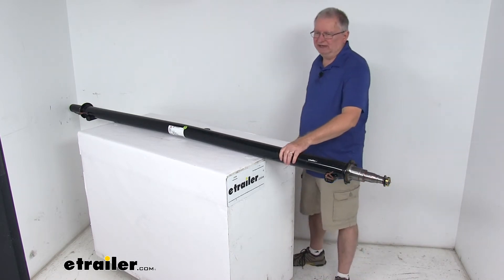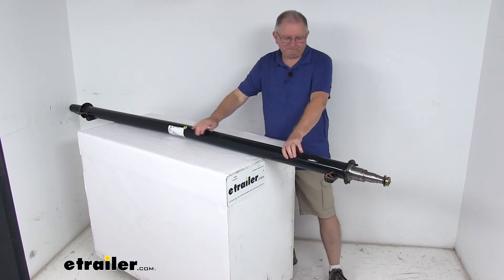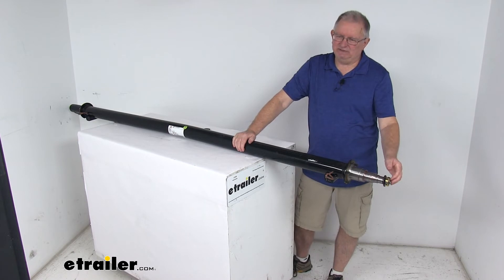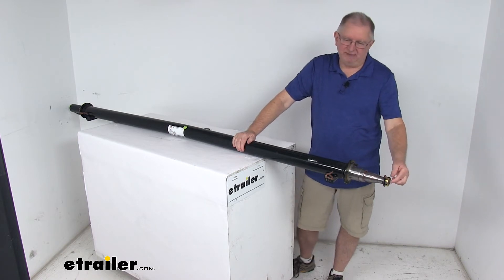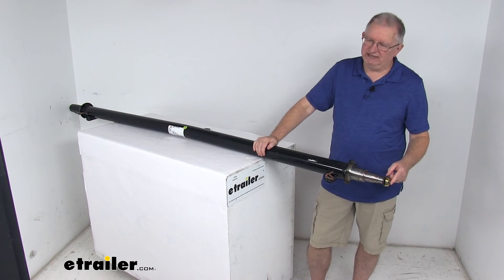The result gives you excellent straight line acceleration for steady, controlled towing. As you can see, these are straight EZLube spindles — there's no drop to them. Being an EZLube spindle is nice because they have built-in grease zerk fittings on the end.